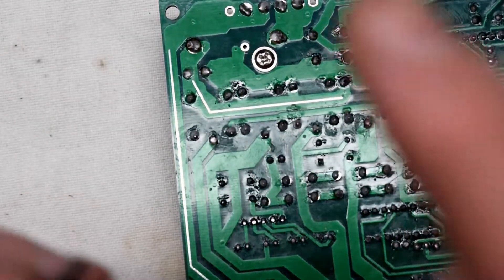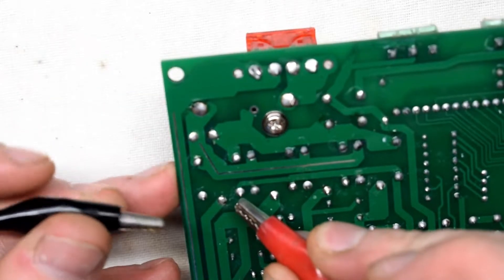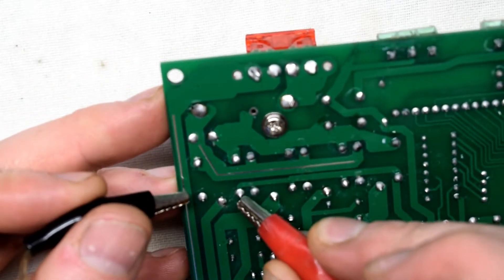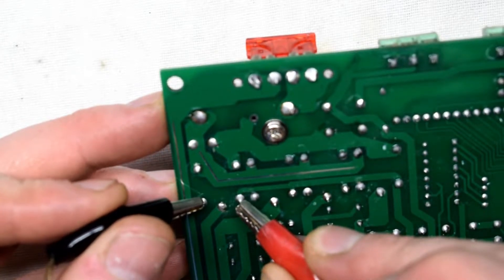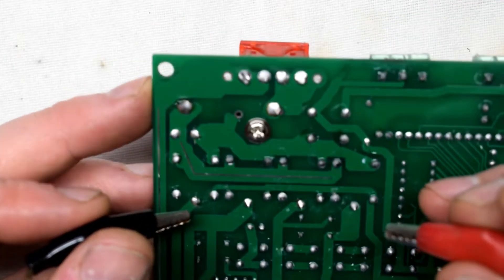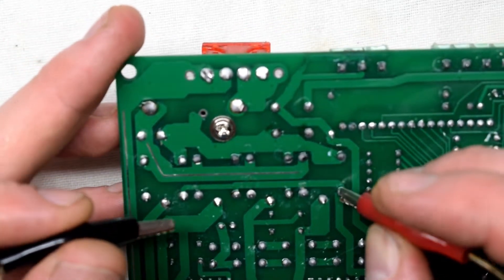So I'm going to try this relay right here, putting five volts from this pin to this pin here. And you can hear it turn on. We'll just test them all out.